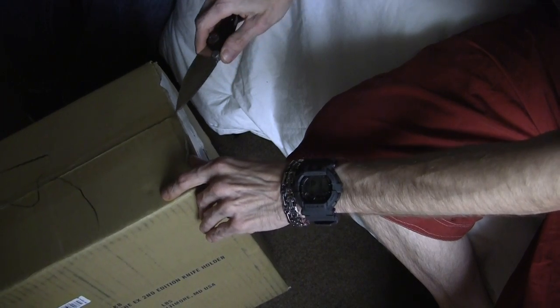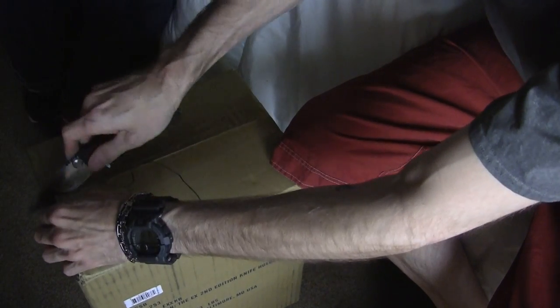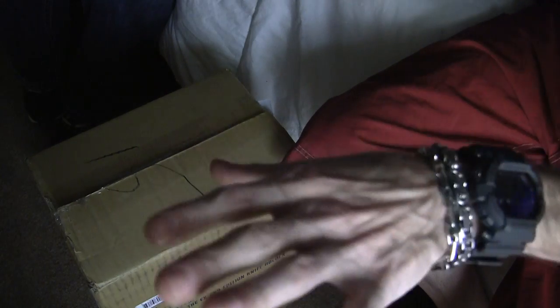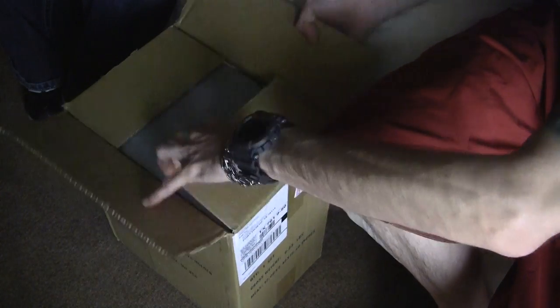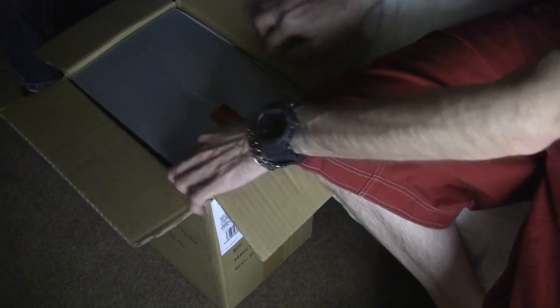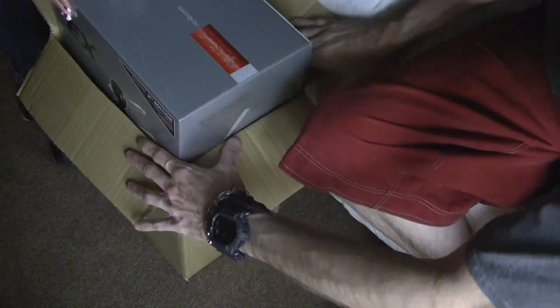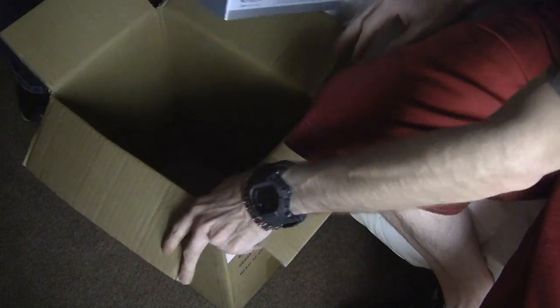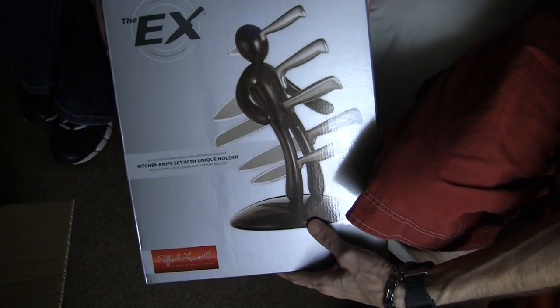See, I could have opened that without a knife, but that's blasphemous on this channel. All right, we got some information. Alright, you want to help? Pull this out — they have a knife set! Let's take a look at it.